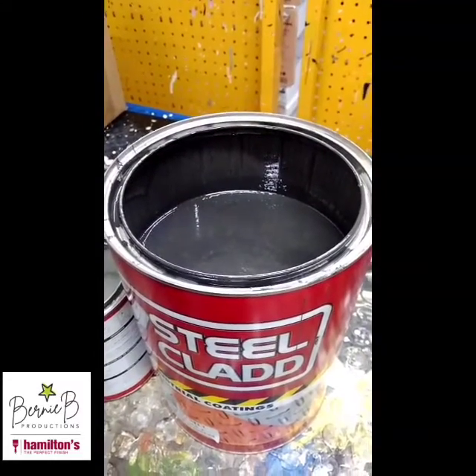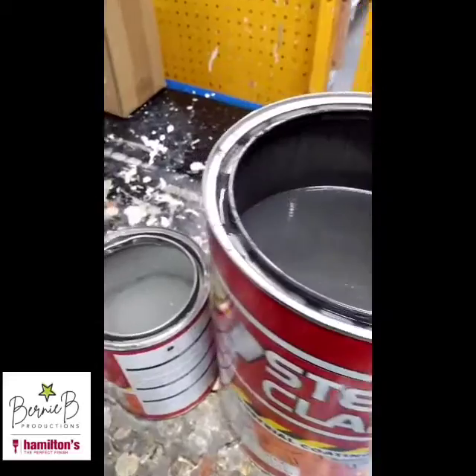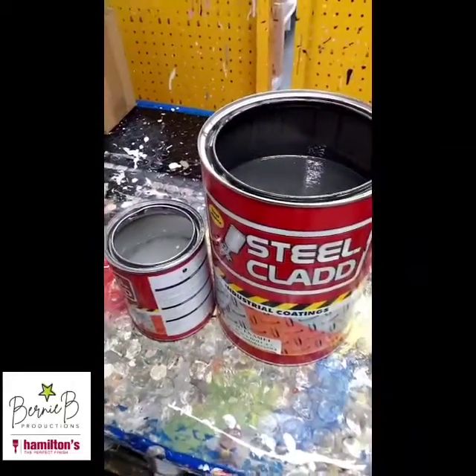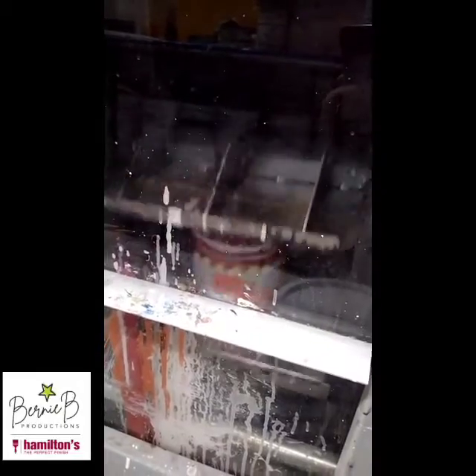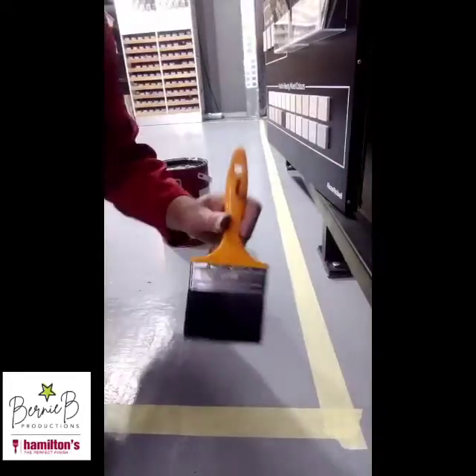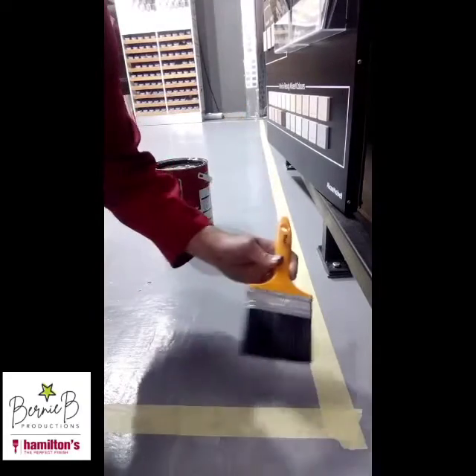Because it's a specialized floor coating, it comes in a four-part base and a one-liter activator. When using twin pack products you've got to make sure they are well stirred or shaken, as we are doing in our machine. If you're on site, use a flat paddle or one of these drill agitators.